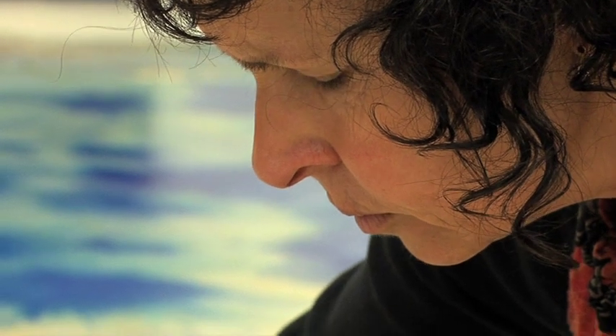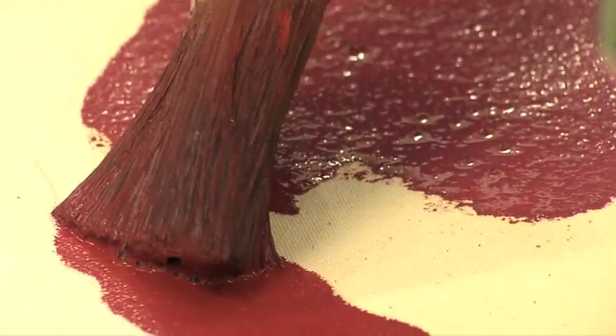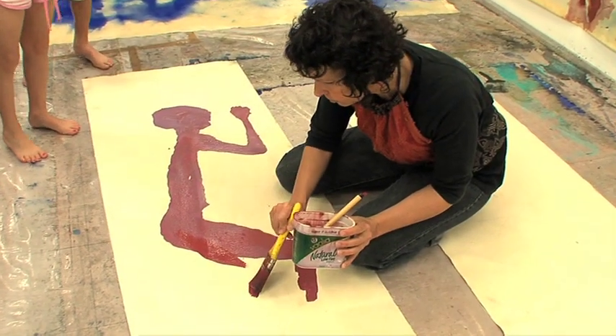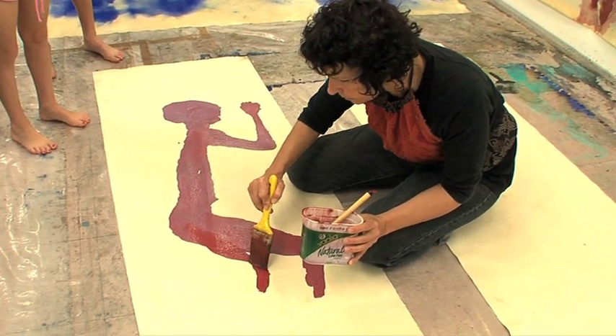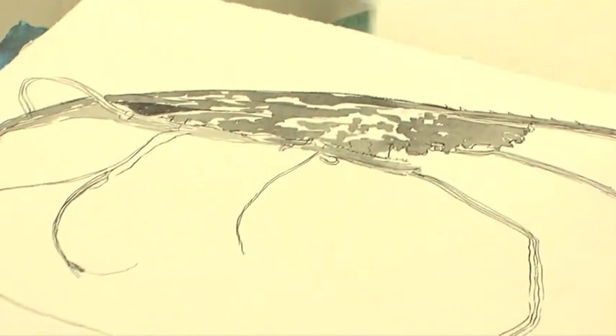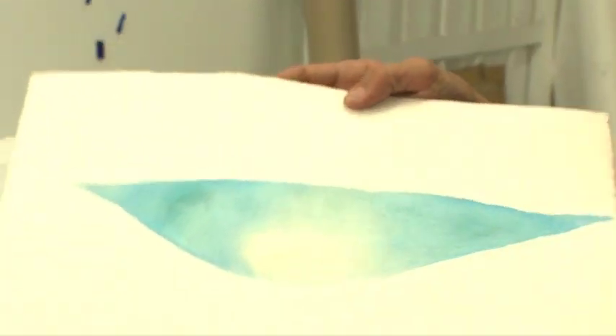I started off working in Toowoomba at Darling Downs Institute of Advanced Education as it was then, now University of Southern Queensland, and I was learning etching, screen printing, lino blocks and woodcuts, things like that. And then I went down to Tasmania and studied lithography.